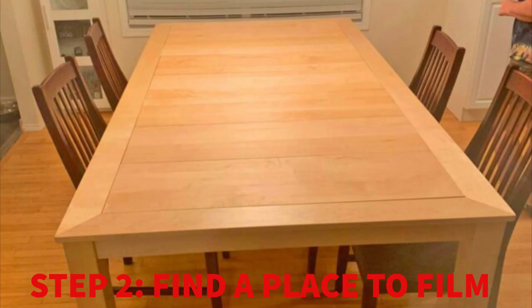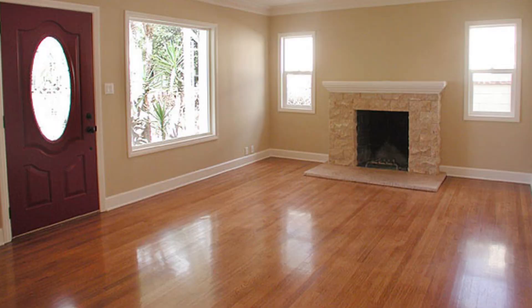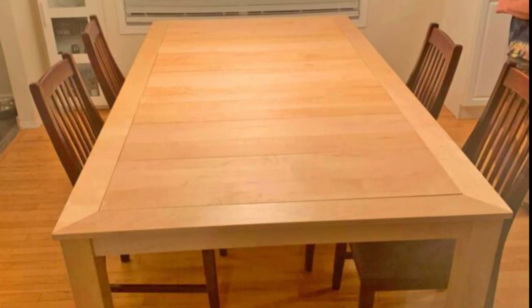Then you'll need space to film. A table can be used, or you can use the ground. However, for professional films that use stop motion, they're big set pieces, and they are never put on the ground — they're always situated on a table.